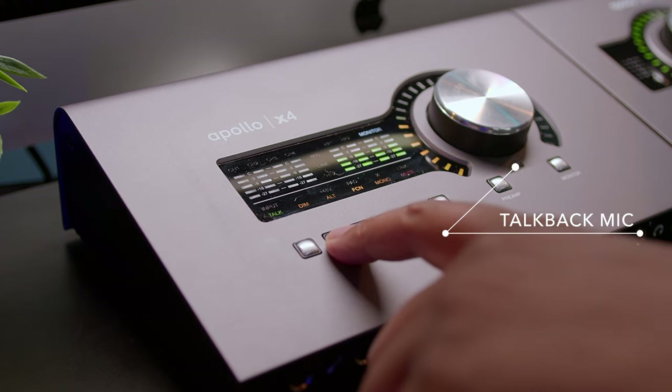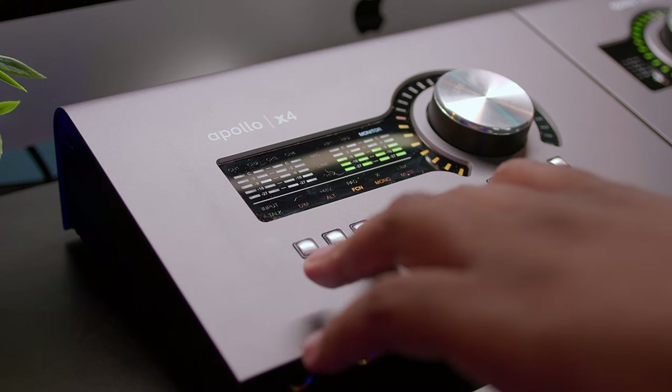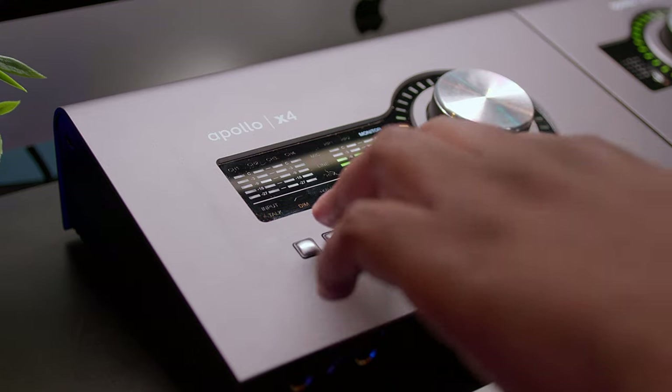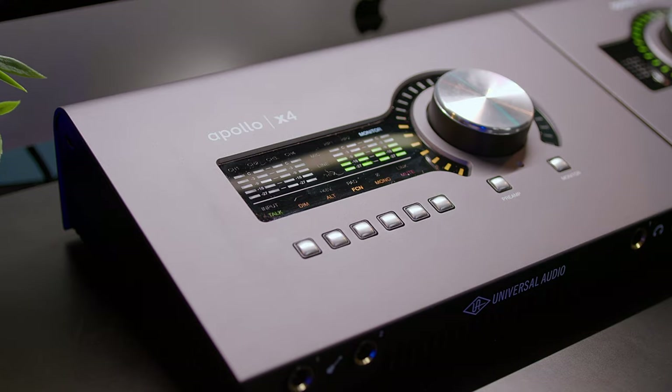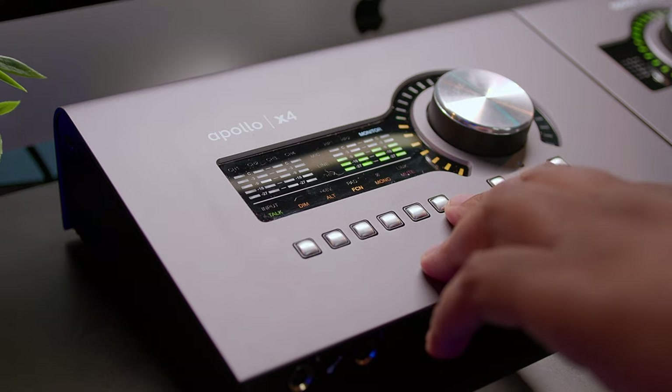We're also going to drop some decibels — just crank it down a little bit for that setting where you want to just talk in the studio. The next thing is the alt button — that is dealing with your monitors, your second set of monitors. You can also do a third alt. I have the FCN programmed to my third set of monitors, which goes to my camera, which is really cool. Here's your mono button and there is your mute button.